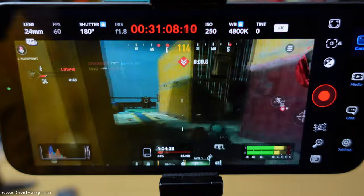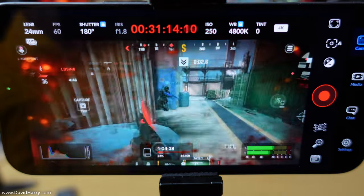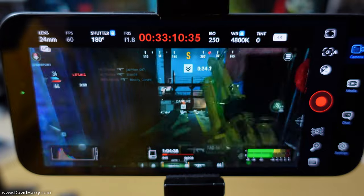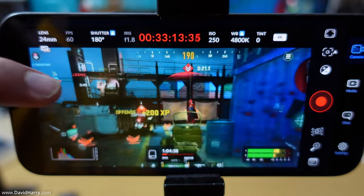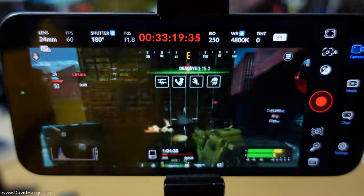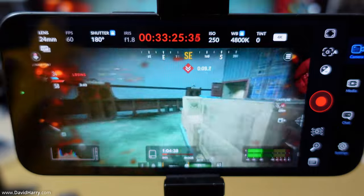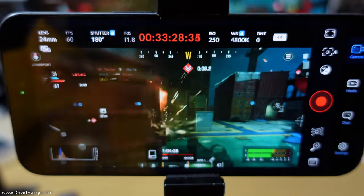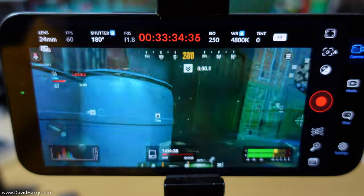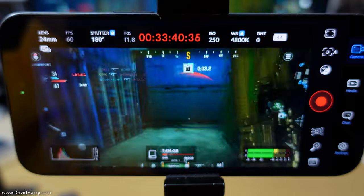I need to briefly stop my camera that's recording the iPhone because its battery is about to run out. I'll leave the iPhone recording and swap the battery. Battery swapped — hopefully I didn't knock the camera out of focus. We're now over 30 minutes of recording. I'll let it go past an hour, since a single take over an hour should suffice for most people.